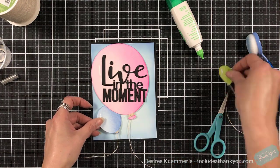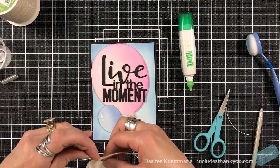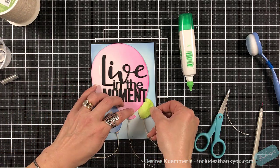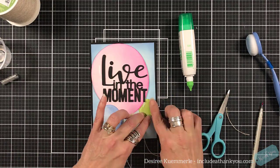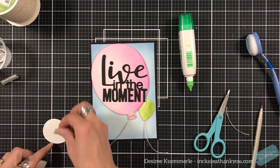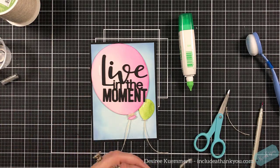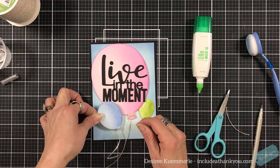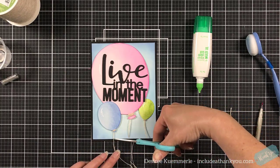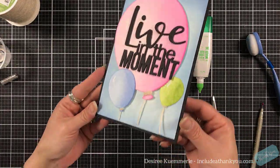Now I'll put the other balloons where they need to go. I'm fiddling with that loop because it came off my balloon and it must go back in place. I'll press that down to make sure the glue starts holding. For the smaller balloon I'm adding a couple of foam squares on one side because it will hang off of the pink balloon. I'm going to let the tails of the balloons just hang — I'm not going to secure them down.